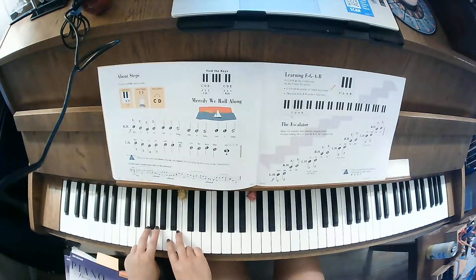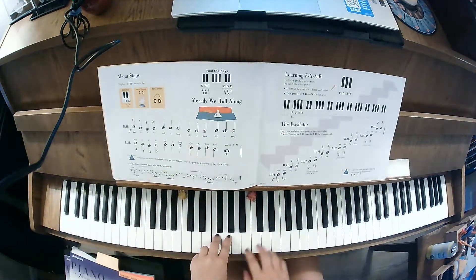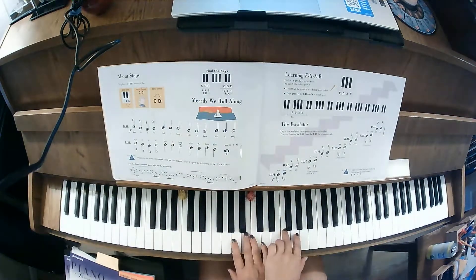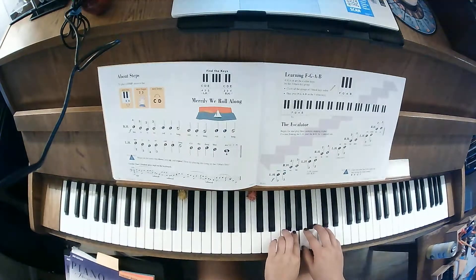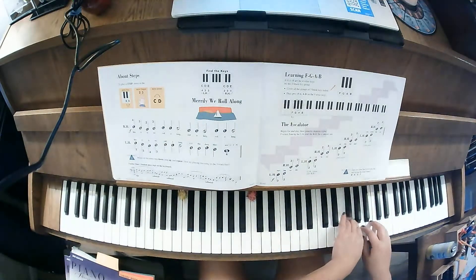We're going to go F, G, A, B. Cross over left hand. F, G, A, B. Cross over. F, G, A, B. One more time. F, G, A, B.